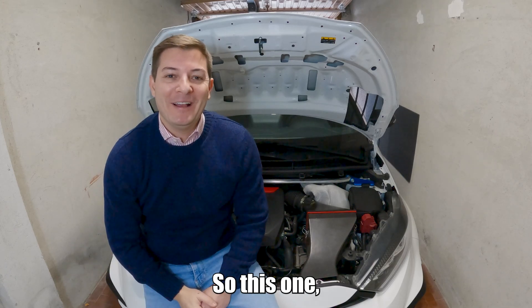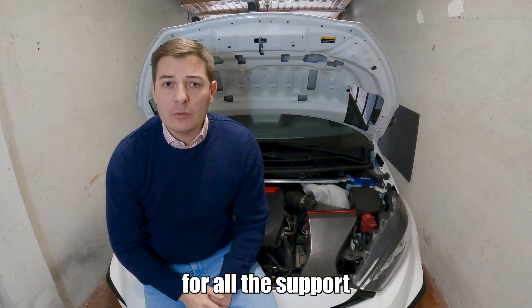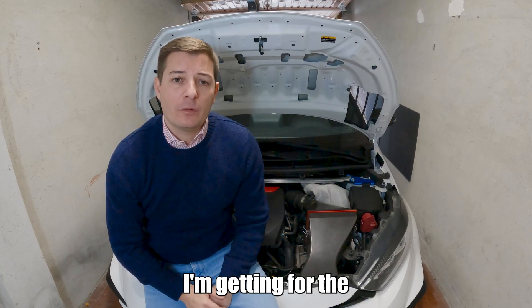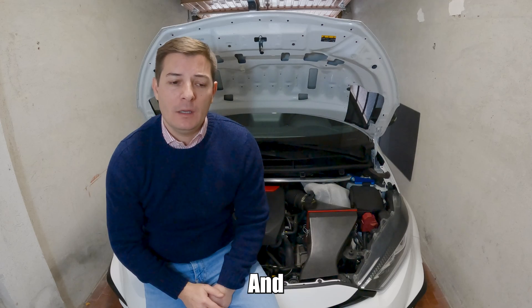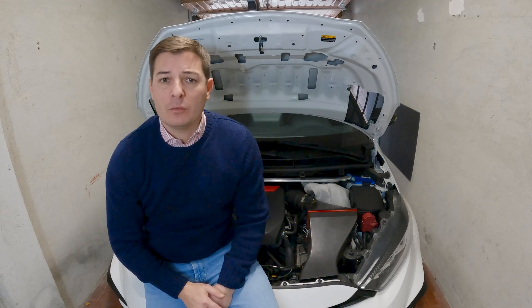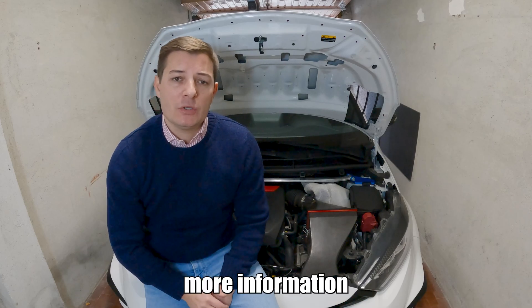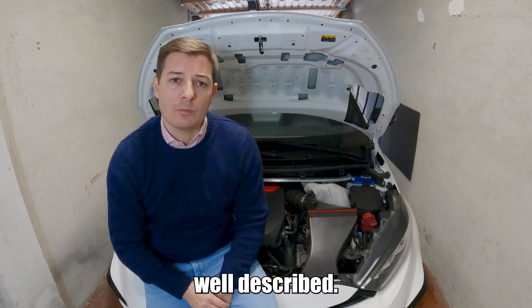Hi guys, so this one I hope is going to be a fun one. Thank you for all the support I'm getting for the bonnet air vents on this car — incredible, amazing product. I always try to address frequently asked questions so whoever wants information can have the full instructions, no problem with that, and everything is well described.